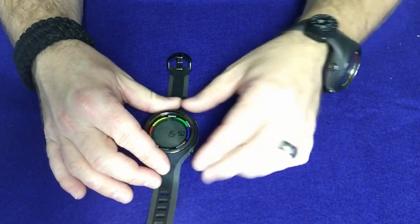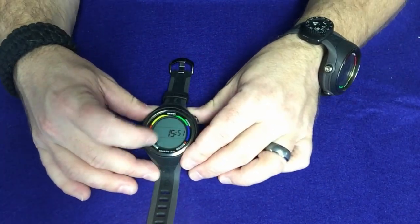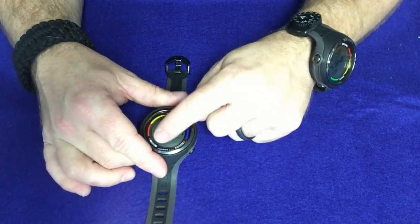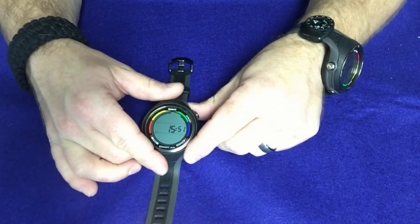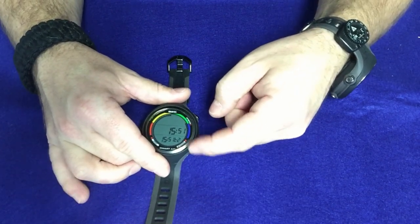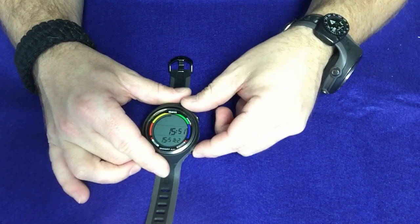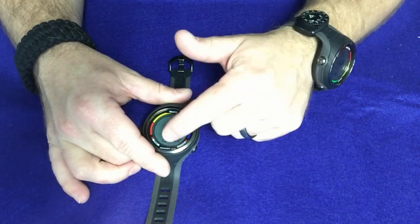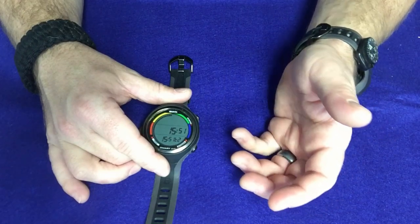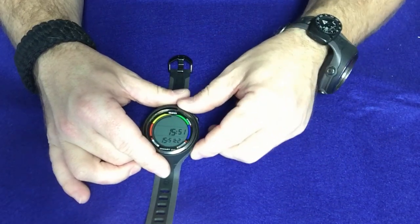To get it to come on, we're just going to simply hit one of the buttons and you'll see it'll automatically come up to this screen. Now on the main screen, you're going to have three different screens within the main screen. The bottom button, if you hit it, is actually going to toggle the bottom part of the screen to different things. This is a secondary time — so maybe if you're traveling in a different time zone, you can use that as well.